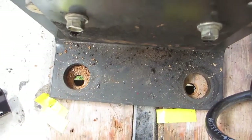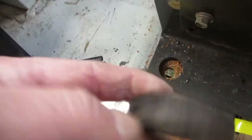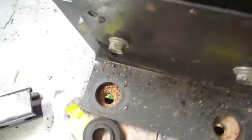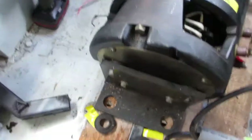Once the holes are drilled, we're going to be putting some kind of cushioning underneath there — so it doesn't shake the whole motor frame. See you in five minutes.